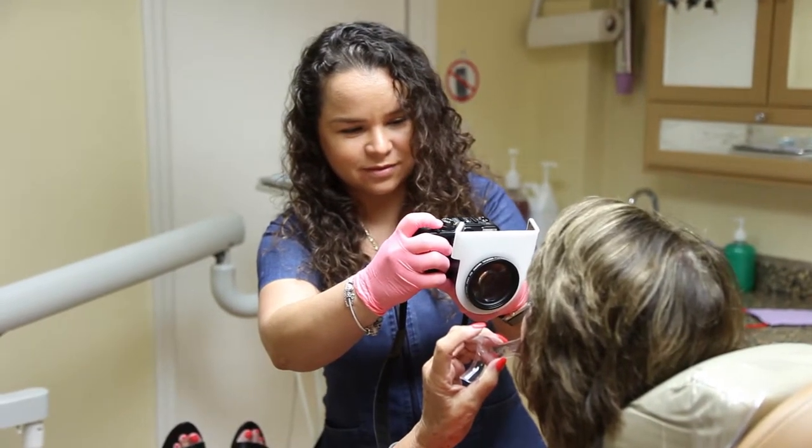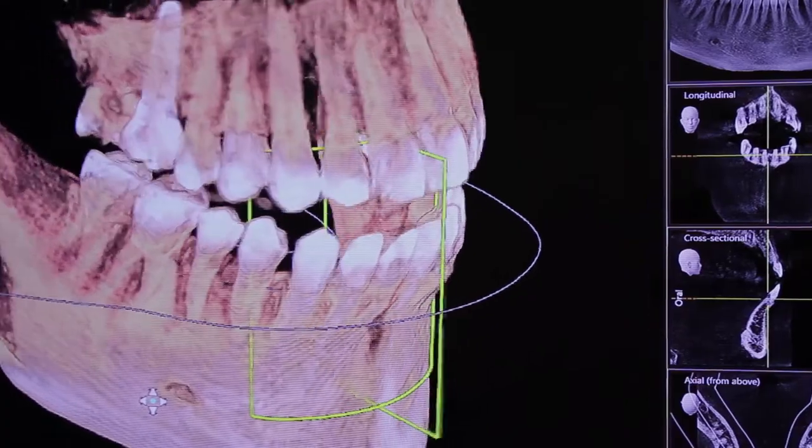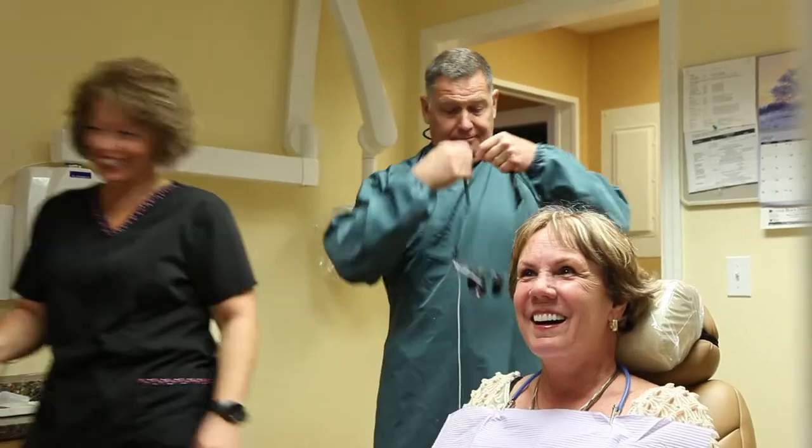When we analyze a patient for an implant, we're going to take a CT scan — that's a three-dimensional x-ray. We have that x-ray here in the office, we don't need to refer you. So we study the volume, the three-dimensional aspect of the bone, and if we have adequate volume, we place an implant.